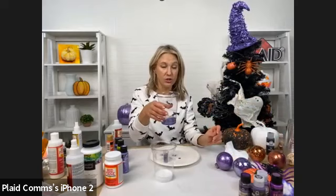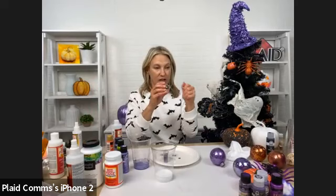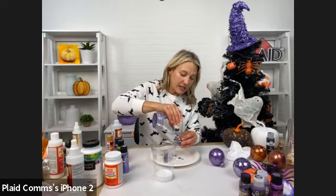If you're doing an assembly line or a lot of ornaments, you can reuse the Mod Podge Ultra and glitter from cup to cup — just keep working your way down. You can even pour the contents from one cup right into the next ornament.